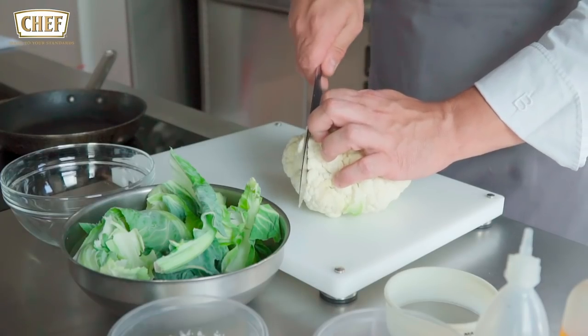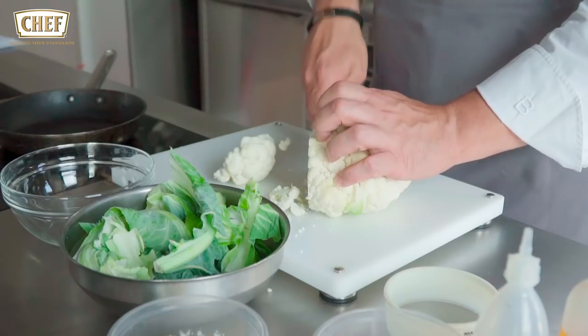For the first part, we're going to be prepping the cauliflower. Get a nice piece of whole cauliflower.